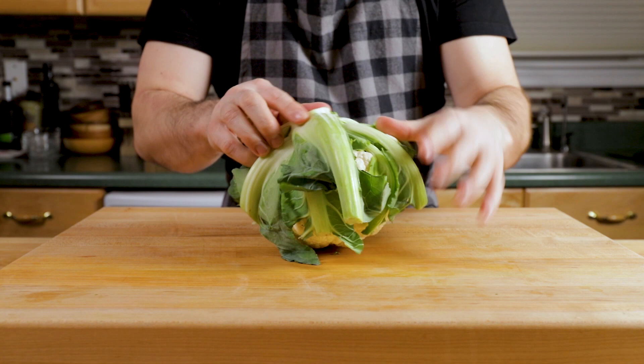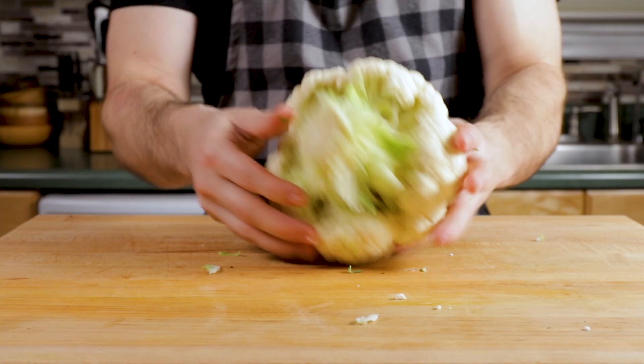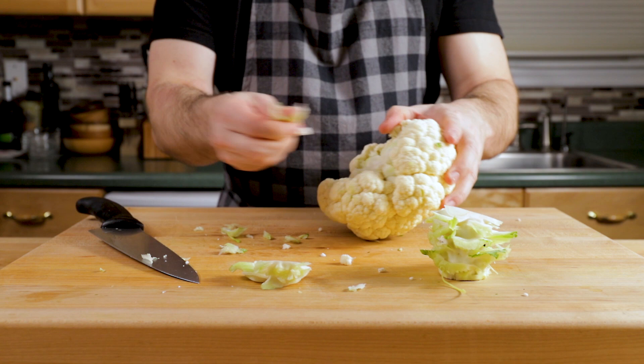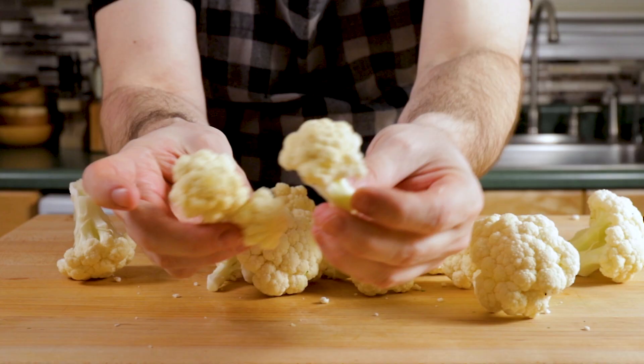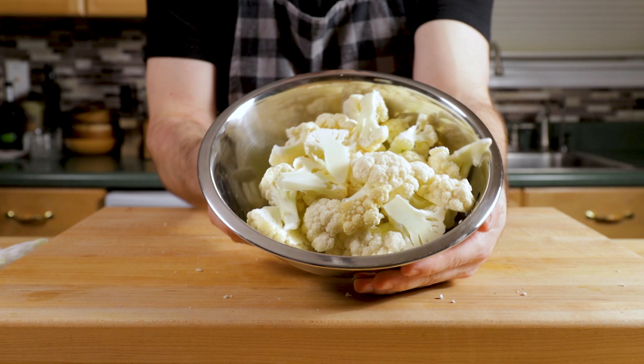For the cauliflower, remove all the green leaves on the bottom — cauliflower grows on the ground like that — and discard them. The core is very hard; you can't rip it out with your hands like you would a head of lettuce, so you have to use your knife. Then rip off the florets. Any floret that's about a small size is fine; you don't have to do anything. The bigger ones, just give them a rough cut.